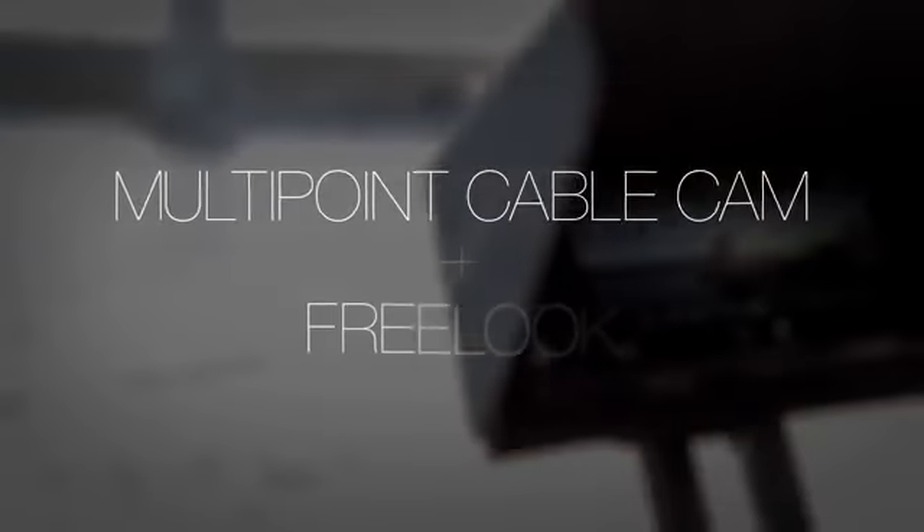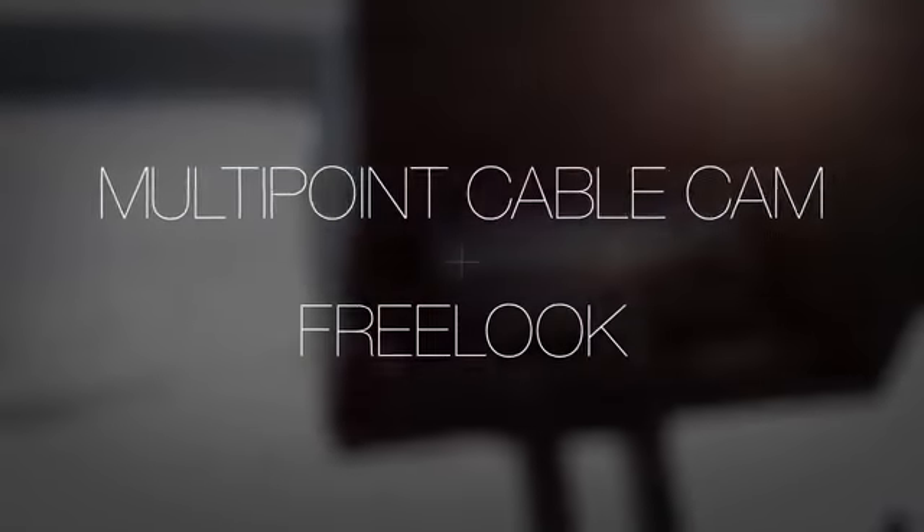Meet our new generation of powerful smart shots, including multi-point Cable Cam and Free Look.